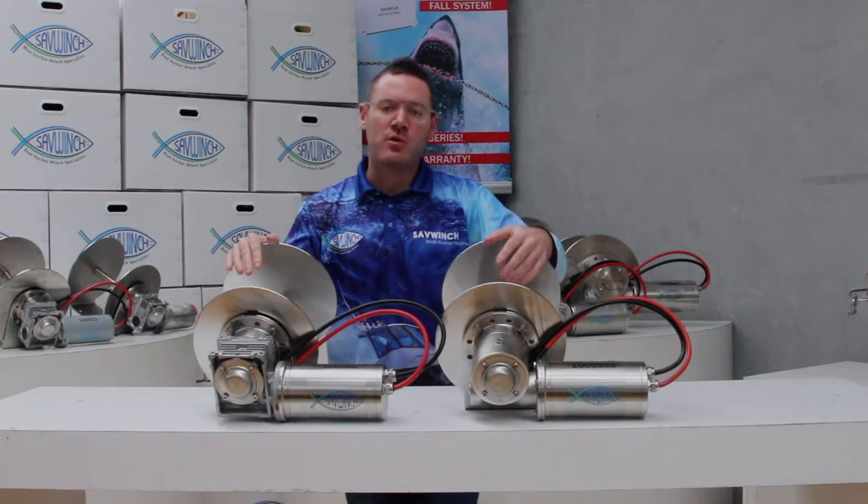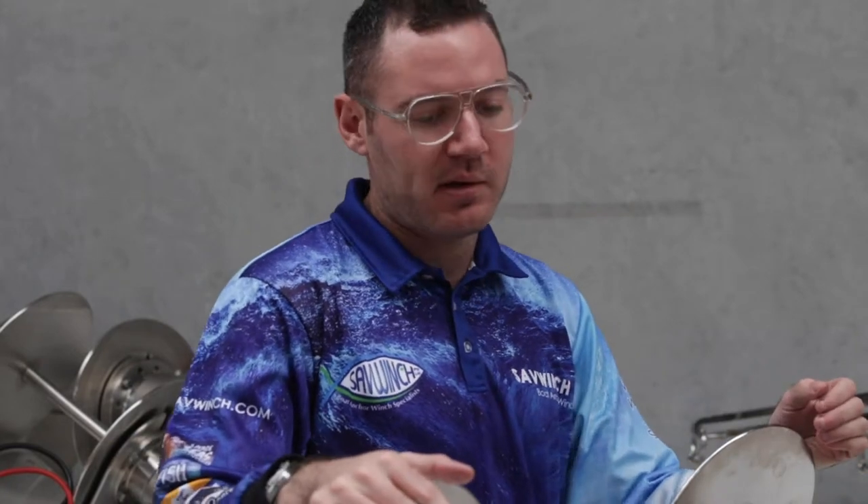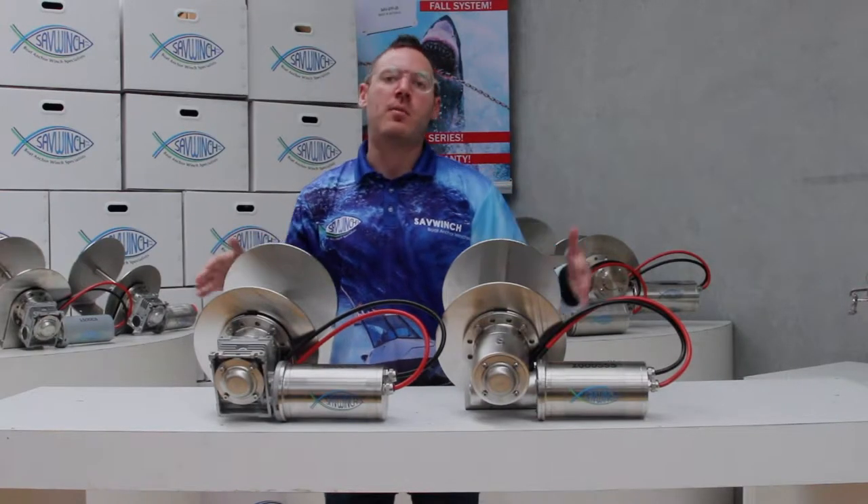We manufacture two series of Savwinch drum winches, also known as C-Choice drum winches in North America. In each size, they both have the same power and performance. For example, these are both the 1000 model, but they perform identically.